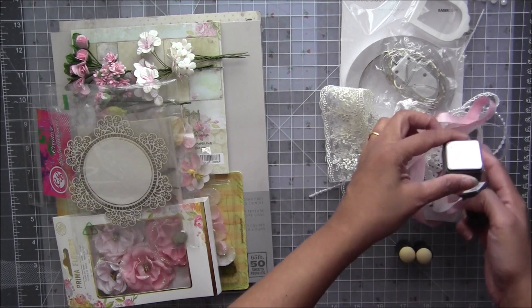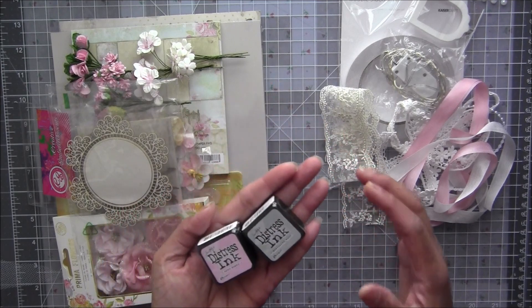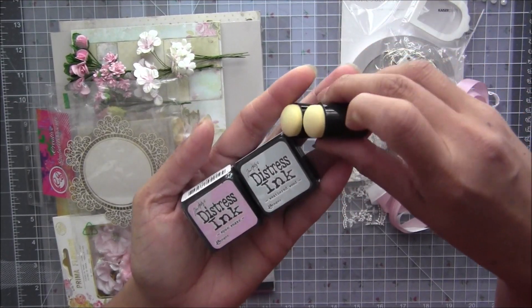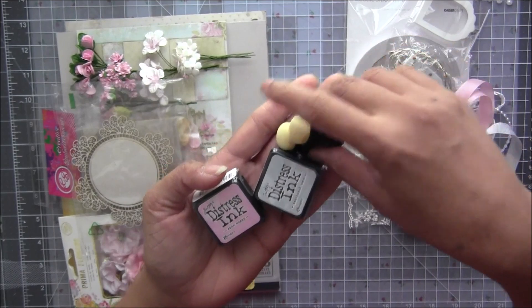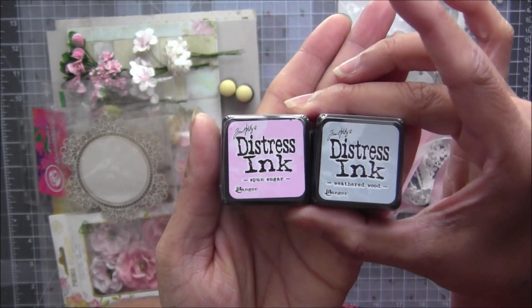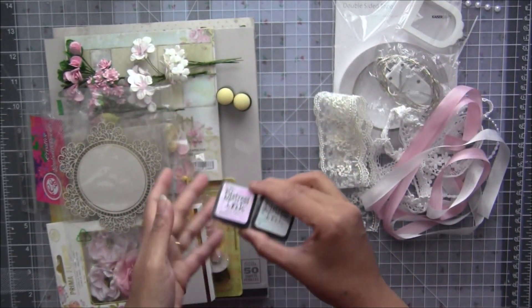I've added two colors of ink daubers for edging or distressing your solid and decorative papers. These two colors seriously match this album perfectly — I'm so glad I found them in a small package.